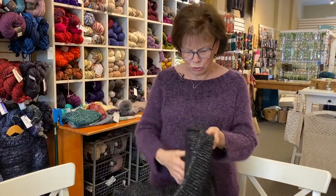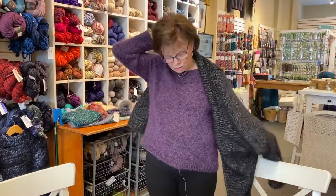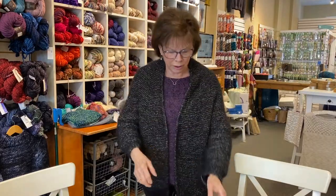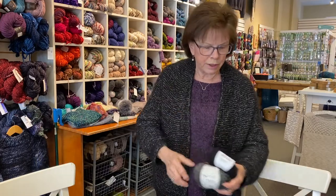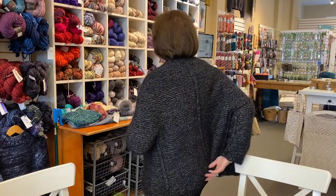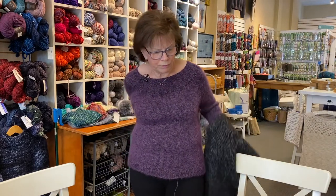The third one I want to show you is called Marmore by Regina Messner, and I'm going to throw this on because I think it's so fun to wear. This again was the Angelina and I held these two together — the Lang Lux mohair with Angelina — and this again gave me a much heavier gauge. It has a nice I-cord detail down the back and I-cord edging, and I wear this and I'm so comfortable in it.